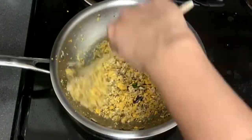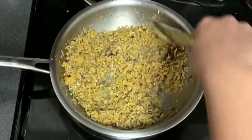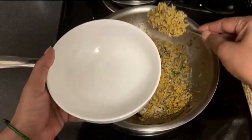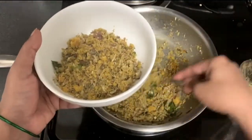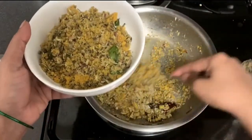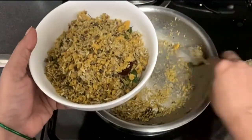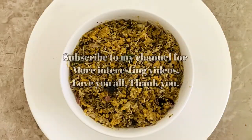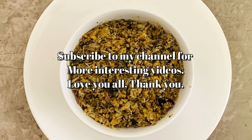This is ready to serve with some soup. You can eat it with plain food, or with carrots, beans, or other vegetables. It is very nice to eat with vegetables. Thank you very much.